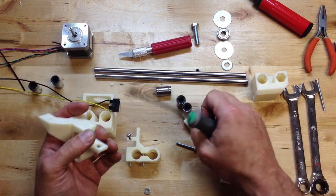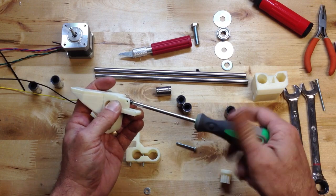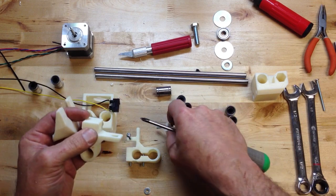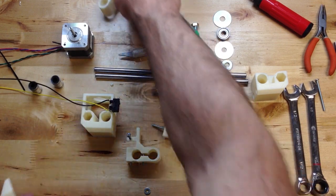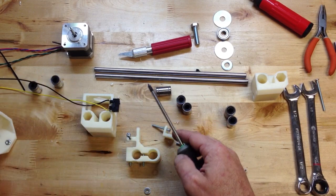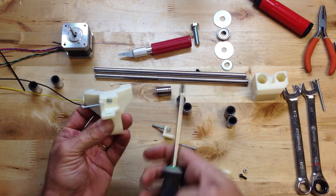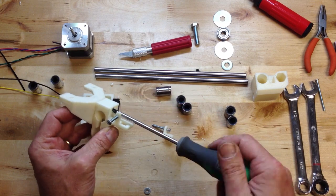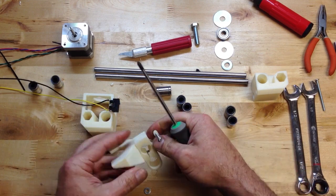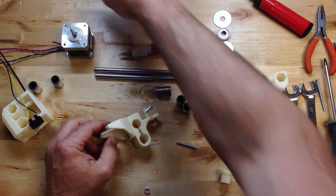I think that's the last little retrofit end stop improvement we've made. When I built my Prusa, the end stops confounded me — they moved all over the place. It was kind of a bear and it was ugly. I think this is a really elegant solution. Now let's talk about this X carriage.